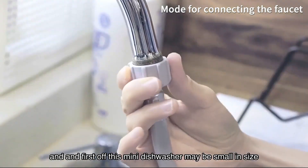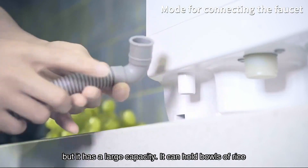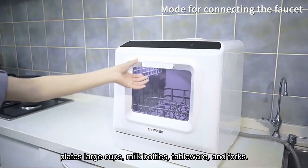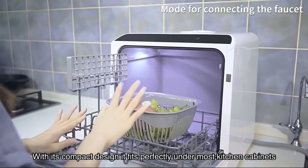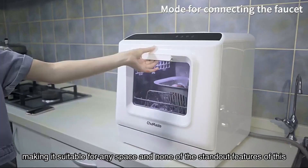First off, this mini dishwasher may be small in size, but it has a large capacity. It can hold bowls of rice, plates, large cups, milk bottles, tableware, and forks. With its compact design, it fits perfectly under most kitchen cabinets, making it suitable for any space.